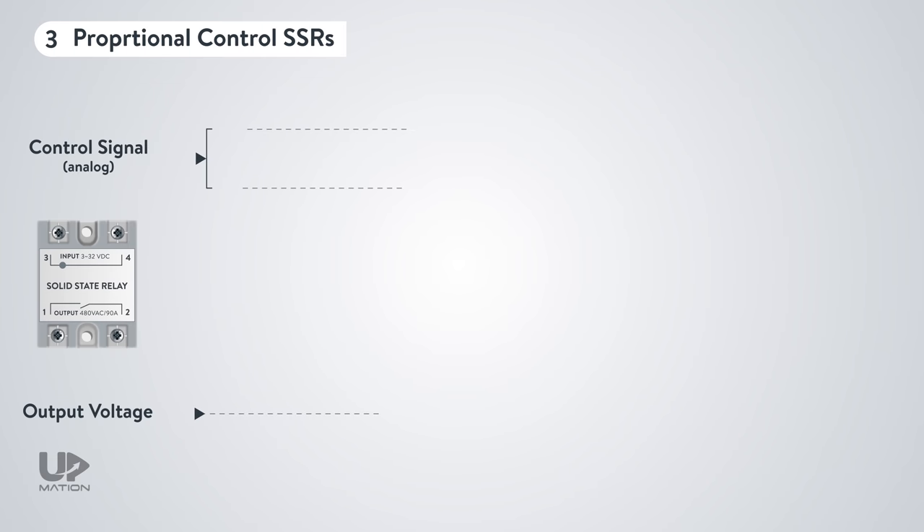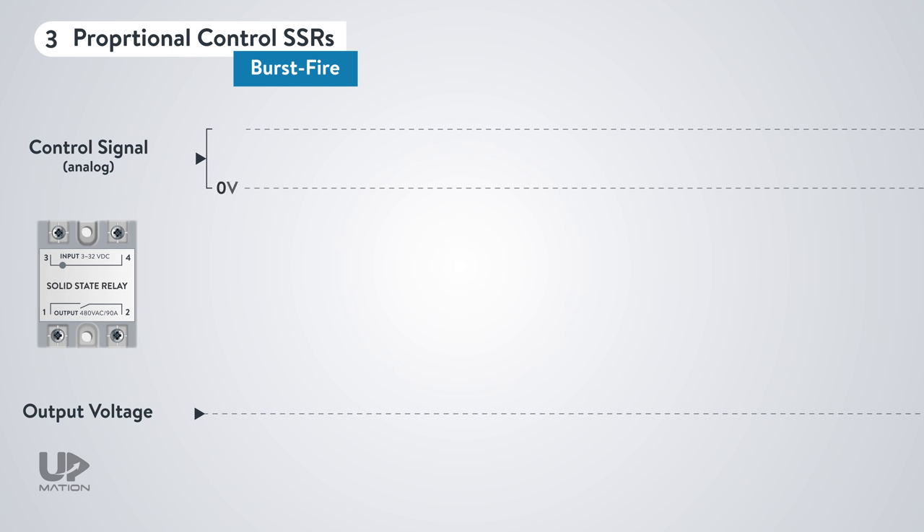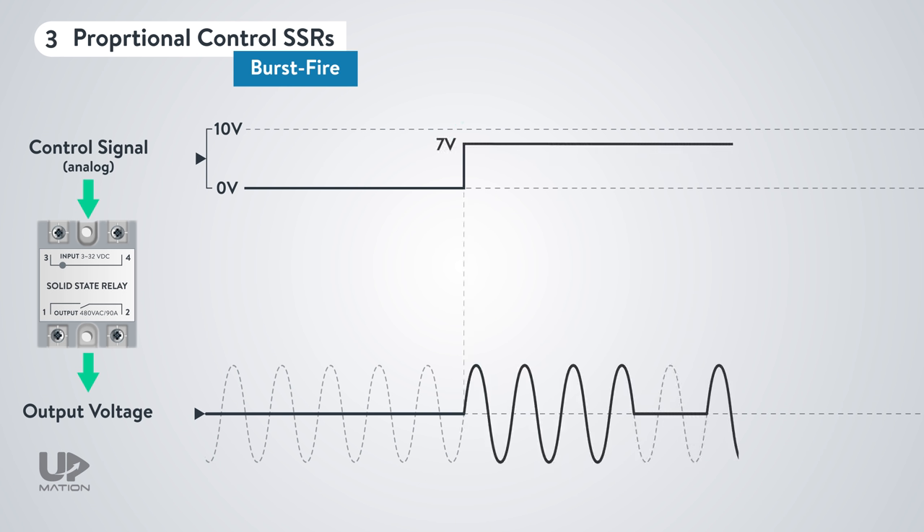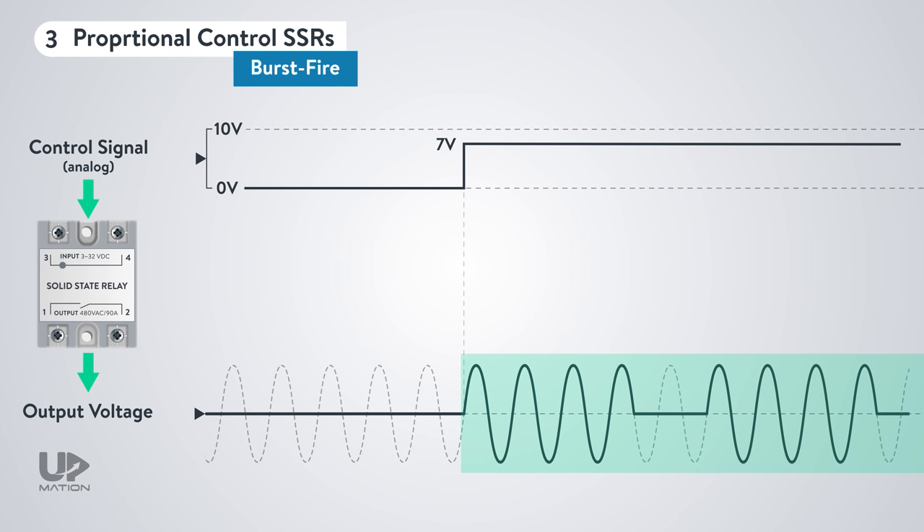As another example, this time we have a burst fire SSR with a 0 to 10 volts DC analog control signal. If the controller applies 70% of the input signal, which is 7 volts here, then the output AC voltage would be like this — from every 10 cycles of the AC voltage, only 7 cycles will pass toward the load. These were the simplified waveforms for almost all common types of SSRs.